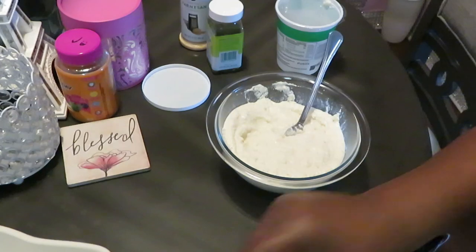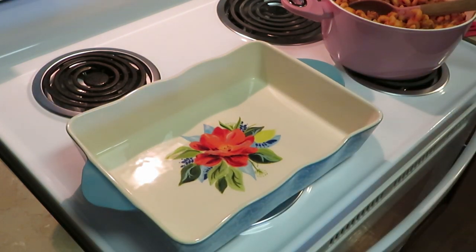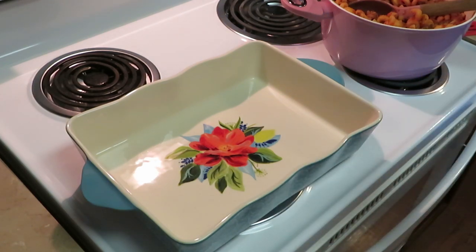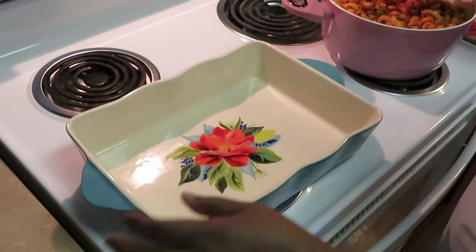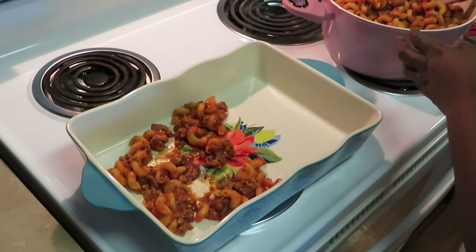Now let's put the pasta lasagna together. The oven is preheated to 350 degrees and I'll bake it for about 45 minutes so everything melts together nicely — especially that ricotta mix, which I want to melt all in smooth. We don't like chunkiness, which is why I mixed it up that way.